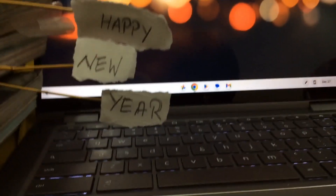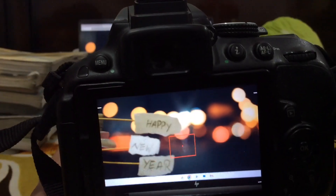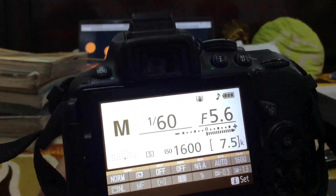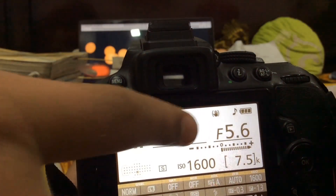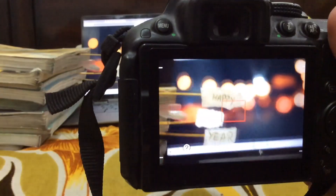For the first photograph, I have taken these three chits written 'Happy New Year' and held them by some books. For the background of my photo, I've displayed blurry lights on my laptop. My camera settings are 1/60 shutter speed, ISO 1600, and f-number 5.6. Now we have to click the photograph.